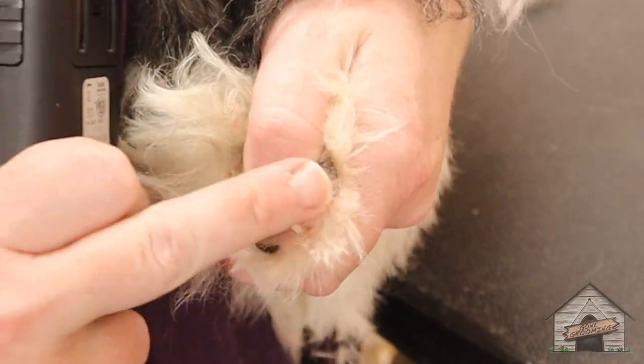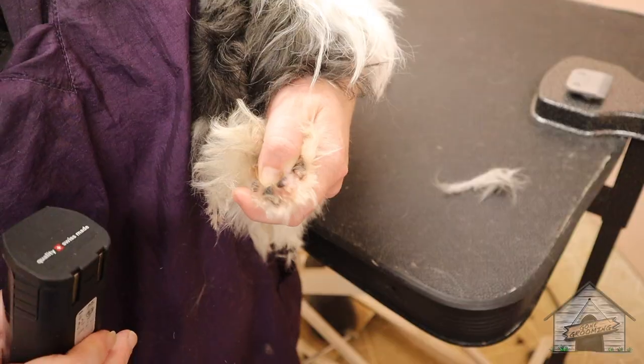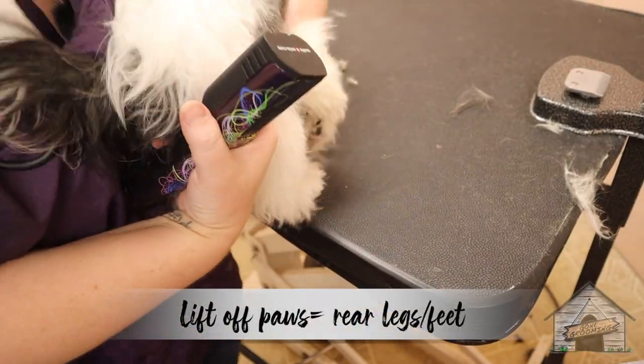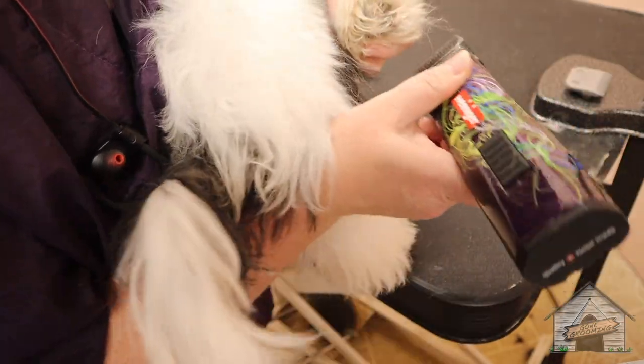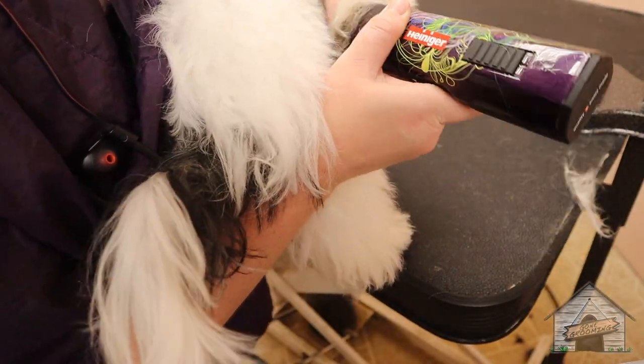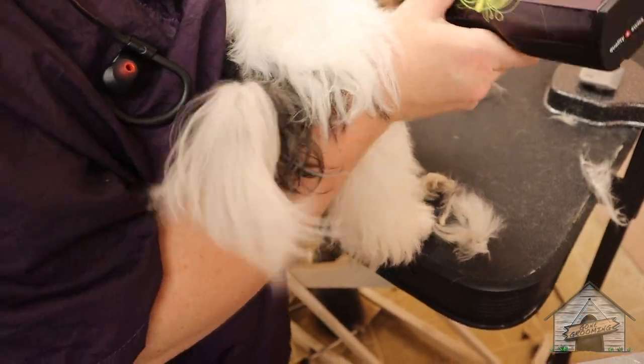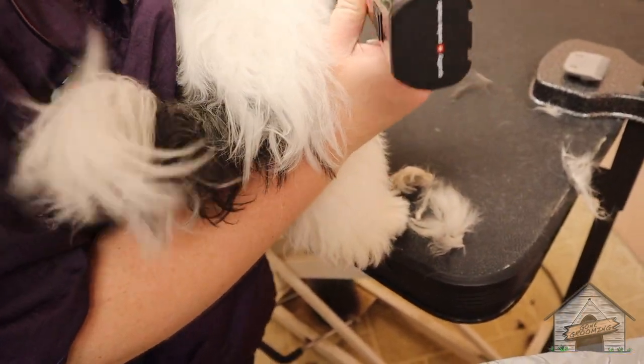Now we can see her nails. Their nails are still shorter in the backs because they're lift-off paws. It's always the front paws that are a challenge for the babies because they're sensitive — they don't know what's going on. And for a puppy, she's being phenomenal.